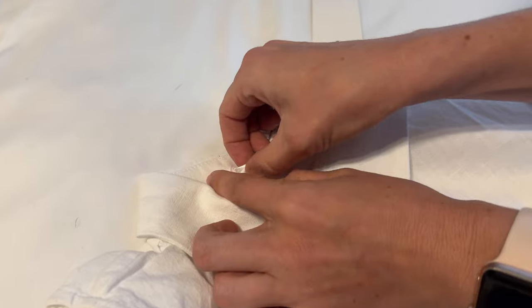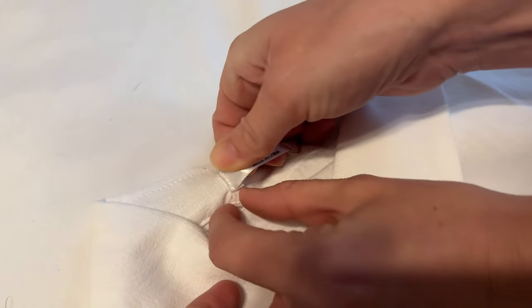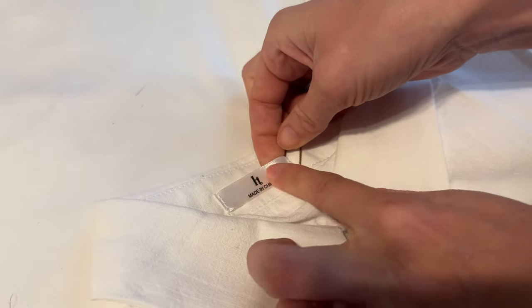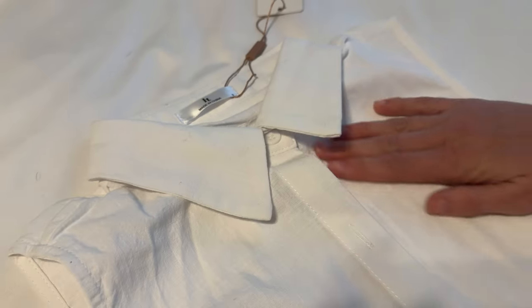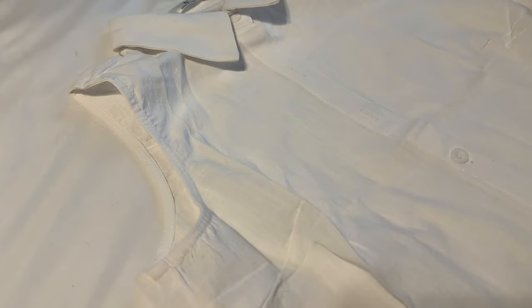The tag is just sewn on, so if you want to pop it off and you're sensitive to tags, that would be really easy to do. Otherwise, this is just a very typical linen sleeveless blouse.